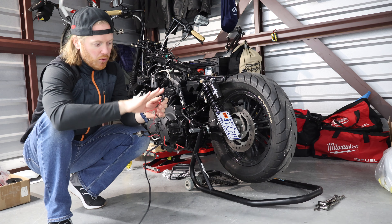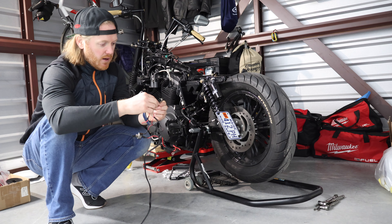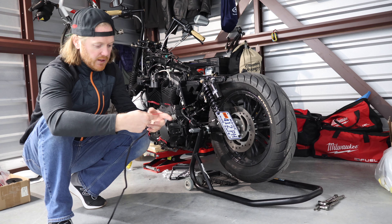Rather than extending the existing wires, I'm going to pull everything off the switches, maybe even buy new switches, re-solder everything, and have it all nice and cleaned up.